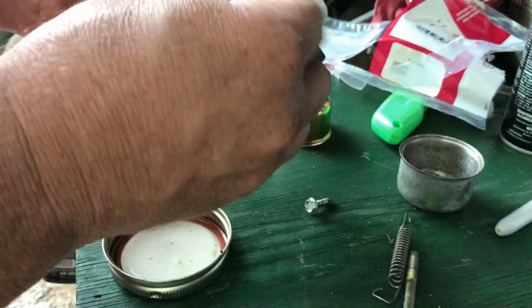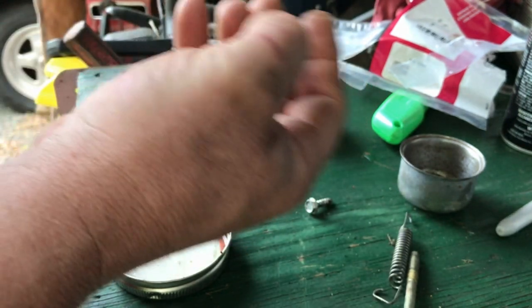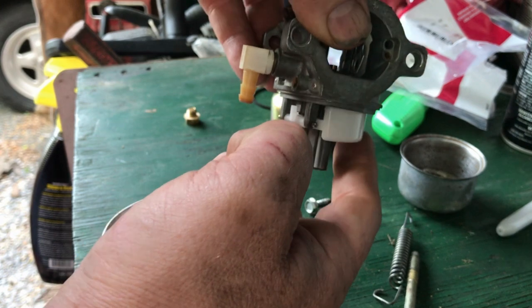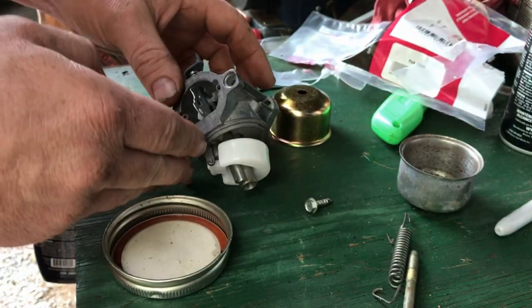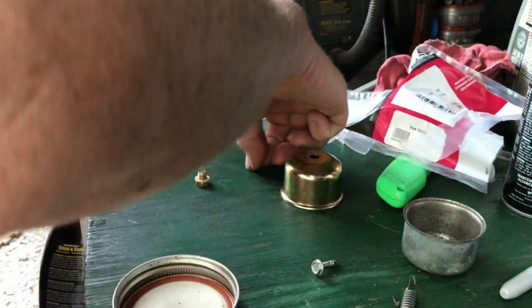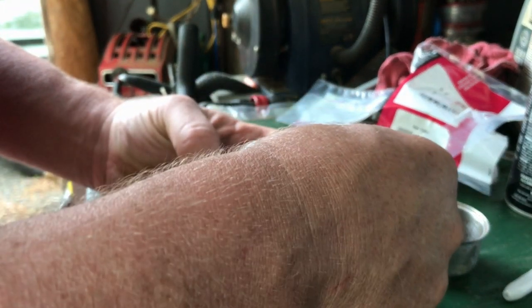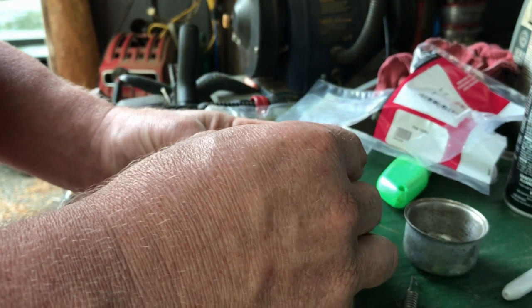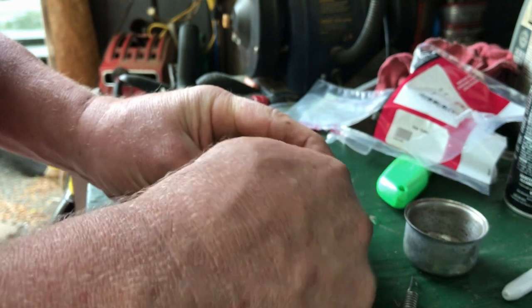That goes in here and then the new float rod goes in just like so. The plastic piece there is the stop so the float can only drop that far — that seems to be working good. We got the needle in the seat properly, so that looks all good. Now you've got the gasket — the gasket goes around the base of the carburetor right there, that looks good. Here's the new float bowl — it goes on with a new nut and new washer. Very nice that the float bowl came with new nut and washer — tighten that up.